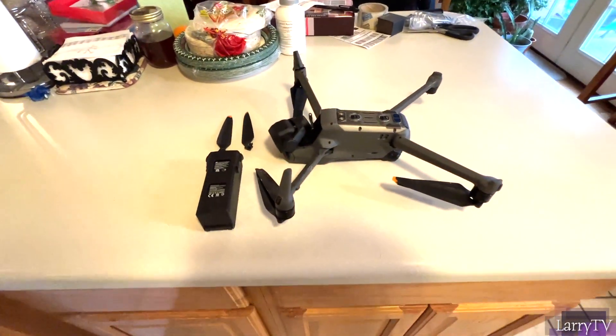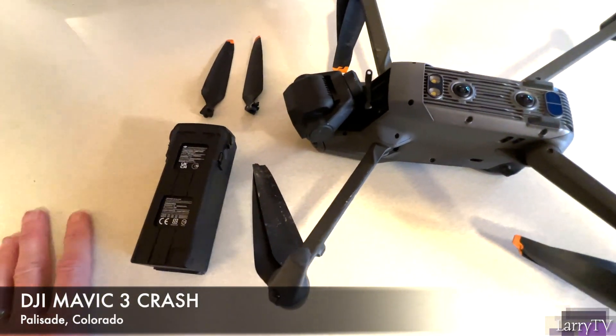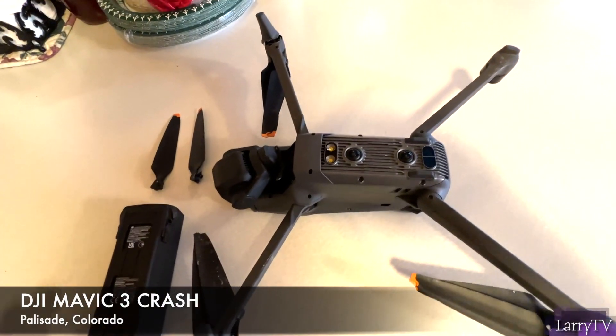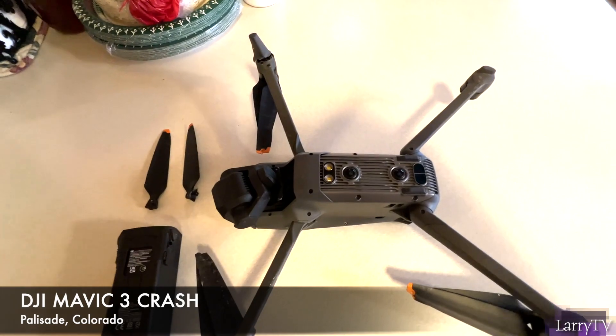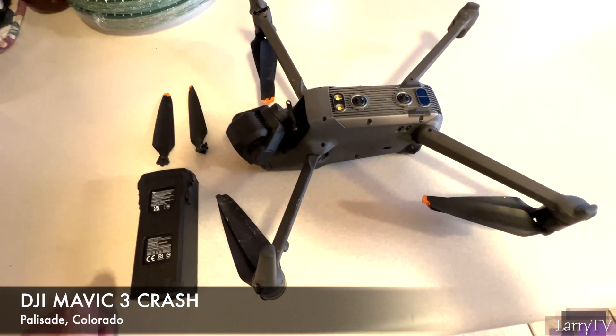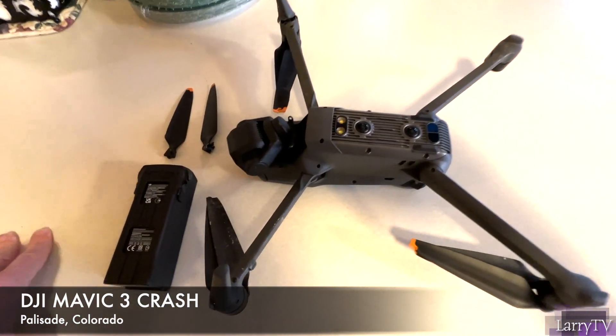It is Tuesday, December 27, 2022, and I am surveying the damage of the drone that went down yesterday. This is a Mavic 3 from DJI — I have the original Mavic Pro, so this is the Mavic 3. I bought the combo with the three batteries and all the other accessories.